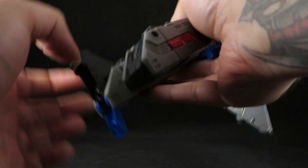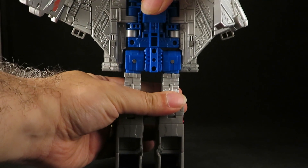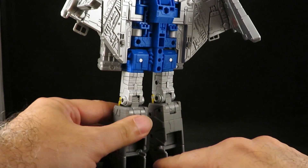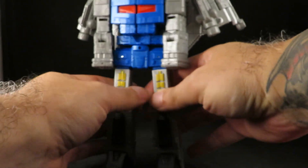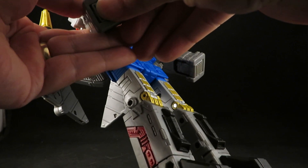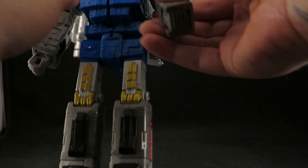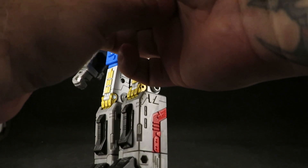Unfold the feet and heels. Now I do not like the heels. I don't understand why they mold parts in colors that just do not match. Like, why couldn't that be gray or black? To me, that just cheapens the look. And unfold the hands. This is tight — you don't have to make them this tight.